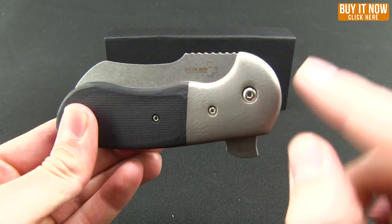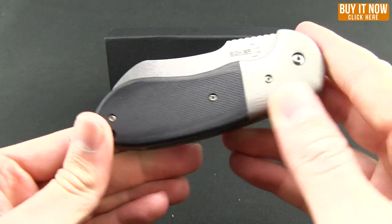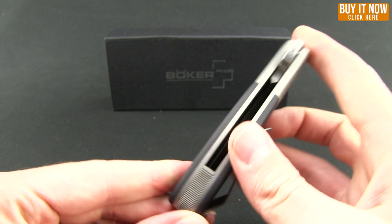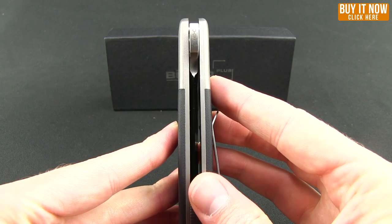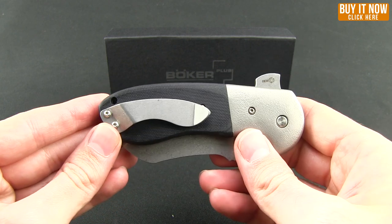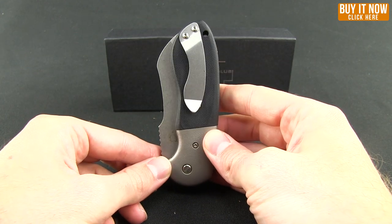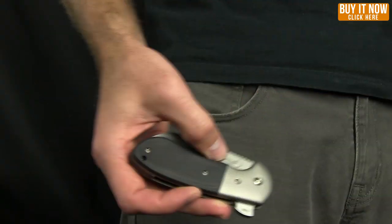We got these nice bolsters here — they're not polished, more of a matte finish — and G10 scales that sit on a stainless steel frame. It is a liner lock. The pocket clip is going to allow for tip up, right carry only. Let me go ahead and give you a shot of what that looks like in the pocket.